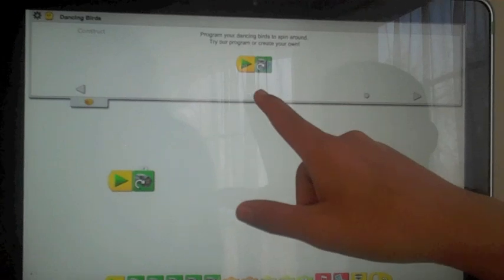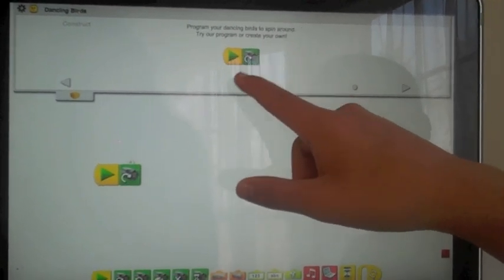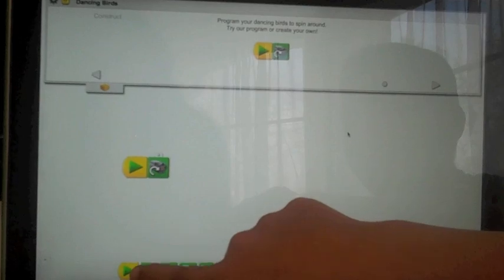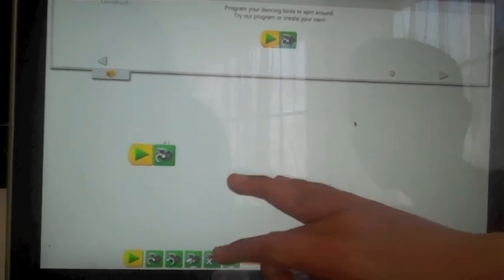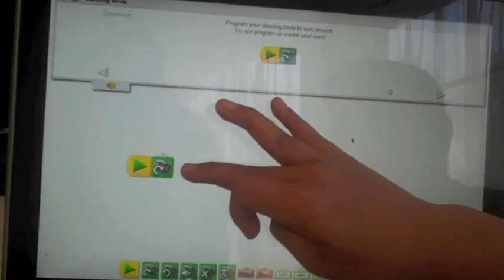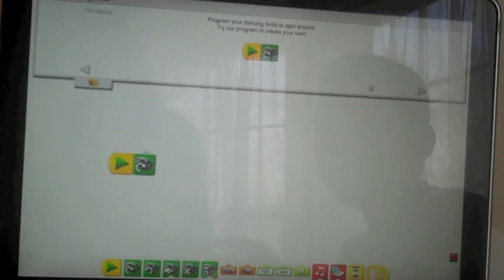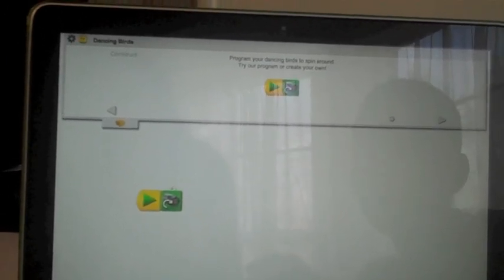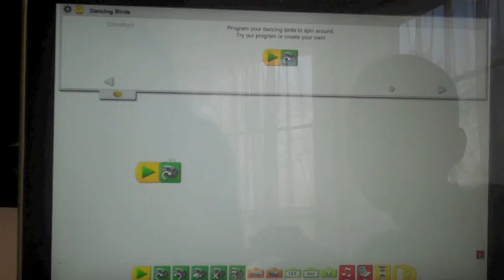It said to use the play button and the clockwise motor. So first we moved the play, then we moved the clockwise motor. Now if we click this, our robot will work, and if we click this, our robot will stop.